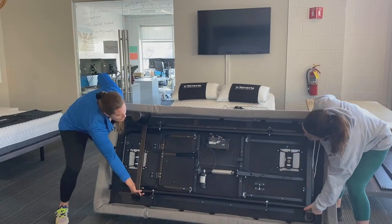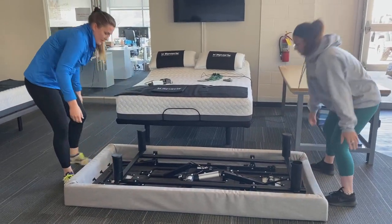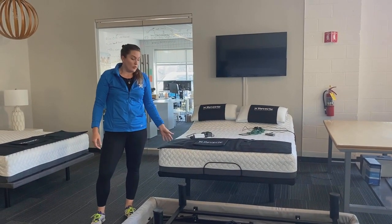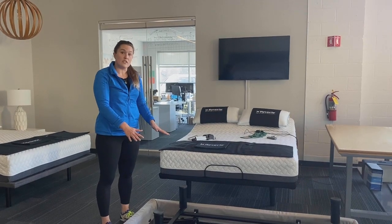So you can just lean it back, grab it by that frame, and set it down. From there you can do any troubleshooting, put on any new replacement parts, or even if you're moving, you can store it this way as well.